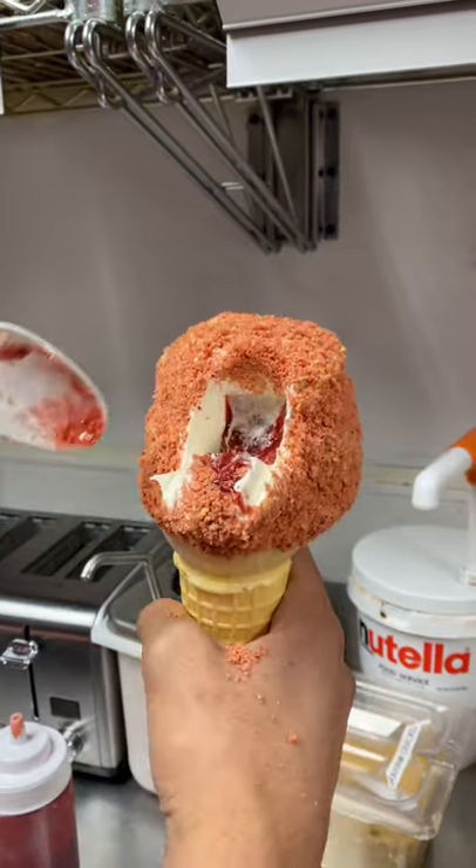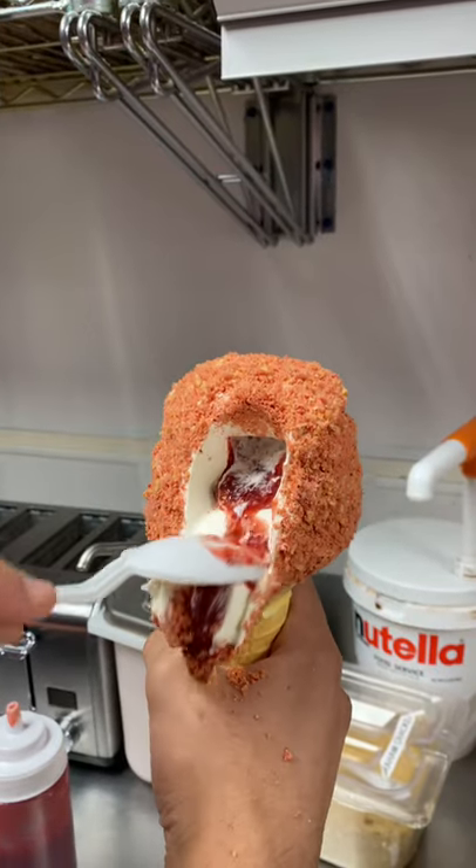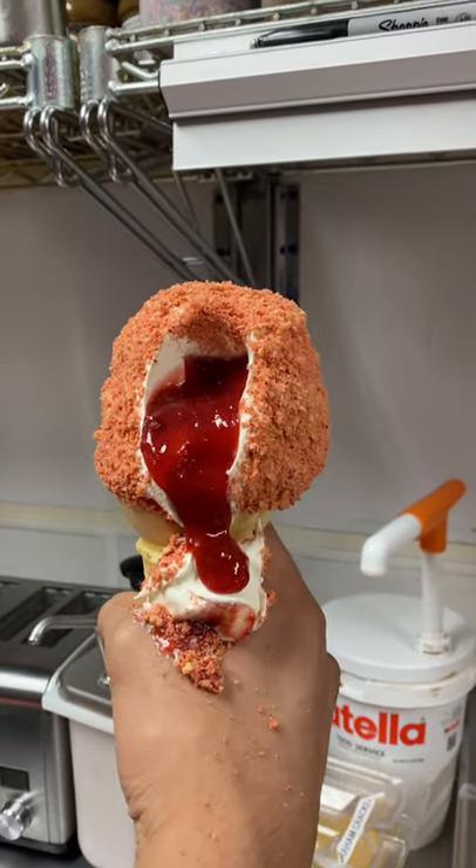And then check out the inside of that cone. Wow. So I have to know.